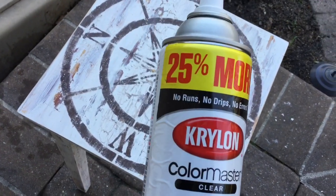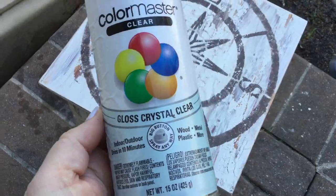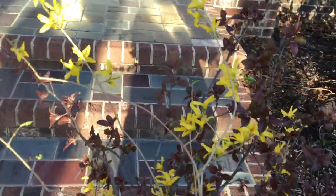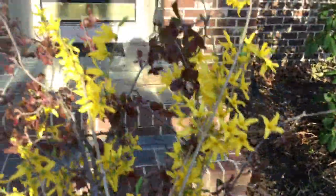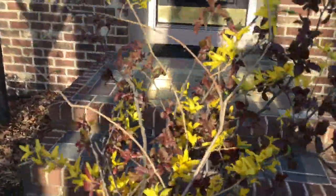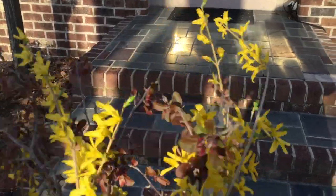For the final touch, I use Krylon gloss crystal clear coat on a lot of things just to seal it. It doesn't really look glossy — it just seals it. For the flowers today — this is always the fun part for me. Everything I do on my channel usually involves some type of flowers, fresh flowers or greenery or wreaths or dried flowers.